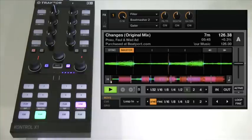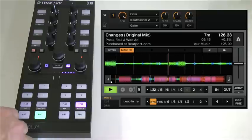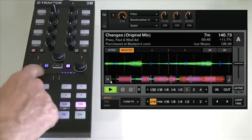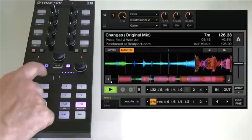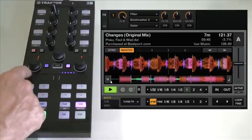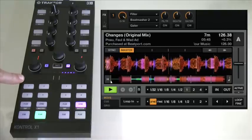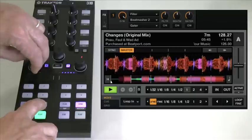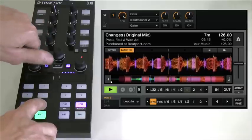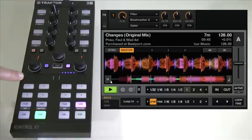Now we're playing, and we might want to nudge the track if we're manually beat matching, to keep it in time with the track playing on the other deck. The way you nudge clockwise — in other words, speed it up — is by moving the touch strip to the right. And the way you nudge anti-clockwise to slow it down is like this. When manual beat matching, you don't just want to correct the beat — you want to adjust tempo too. It's really simple: just hold the sync button and turn the loop encoder — that big knob — to speed it up or slow it down to the tempo you want.